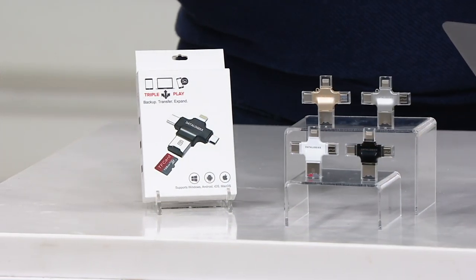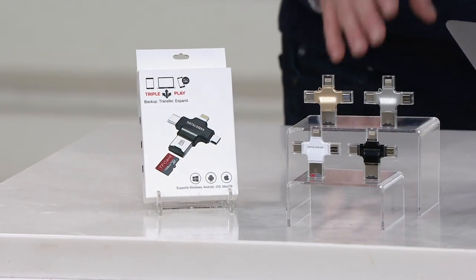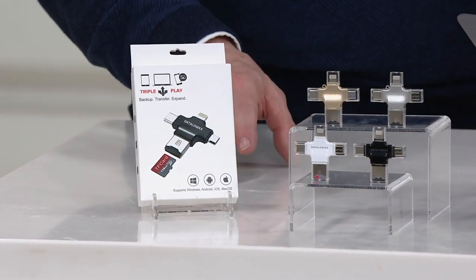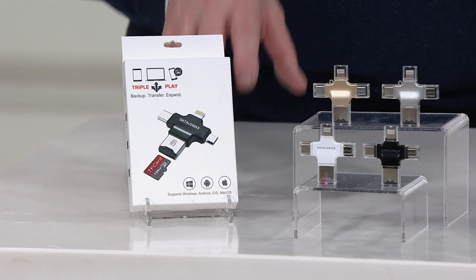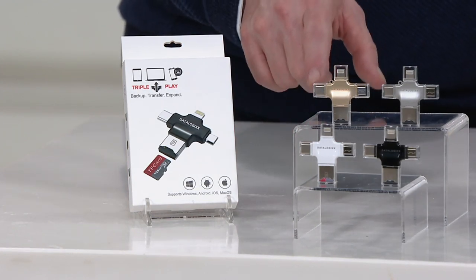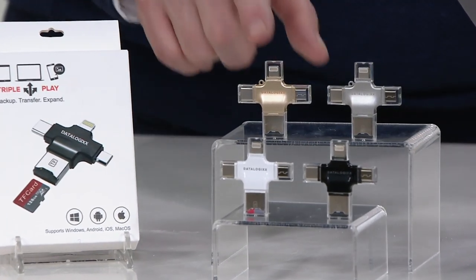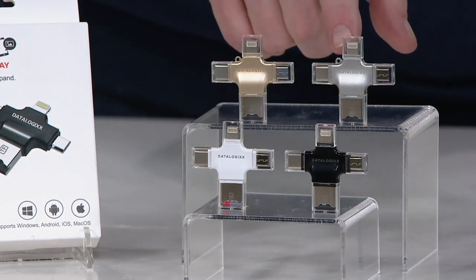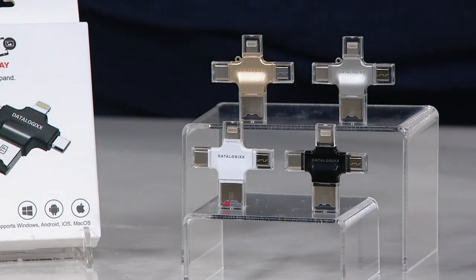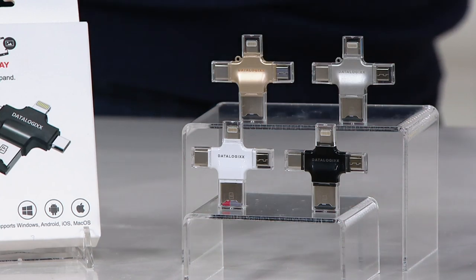Last time Craig Smith and I were on the air together, all the colors except gold sold out quickly. We've got gold, white, black, and silver — they all work the same way. This is a must-have for anyone who takes photographs. In the gold color, that's going to ship on March 7th — these are advance orders, you're reserving yours. The silver, white, and black ship on the 22nd of March.